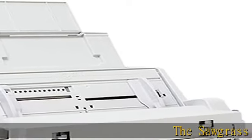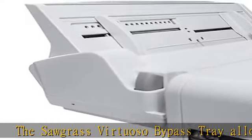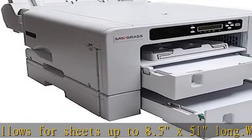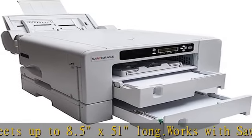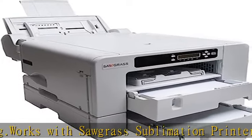The Sawgrass Virtuoso Bypass Tray allows for sheets up to 8.5 x 51 inches long. Works with Sawgrass Sublimation Printer SG1000 and SG800. Feeds sheets or rolls up to 51 inches long, holds up to 100 sheets, and attaches to the back of the SG1000 and SG800.